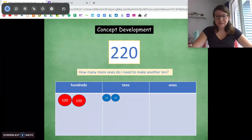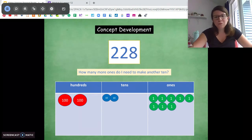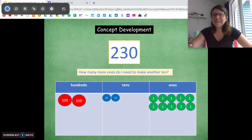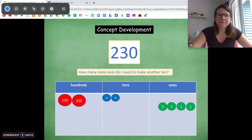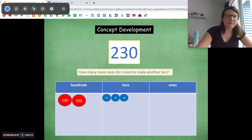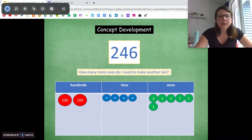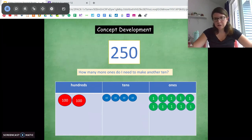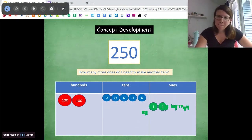Fix your boards to make sure you have 2 hundreds and 2 tens. Now we're going to count to 230 by ones. Scoop up the ones and move them over. Continue counting, exchanging every time you get 10 ones. Keep counting and exchanging ones for tens as you go, working toward 250. Every time you get 10 ones, scoop them up, move them over. Pause at any time if I'm going too fast.